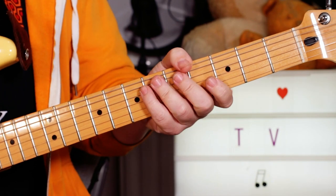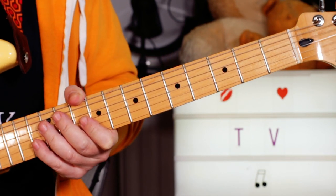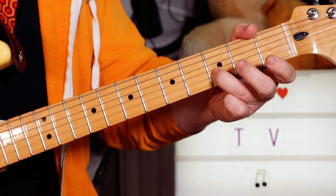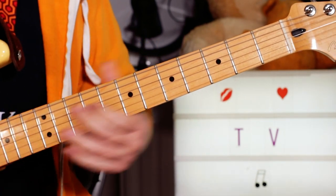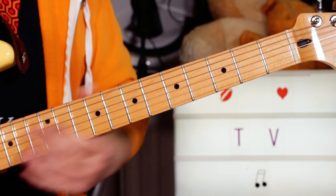Hey guitar buddies, that was 'Television Drug of the Nation.' We've got this guitar riff that crops up throughout the song. I'm playing open G to G sharp — so open to one on the G string.